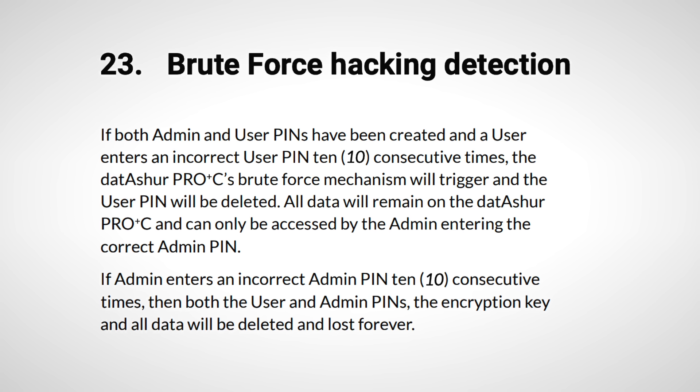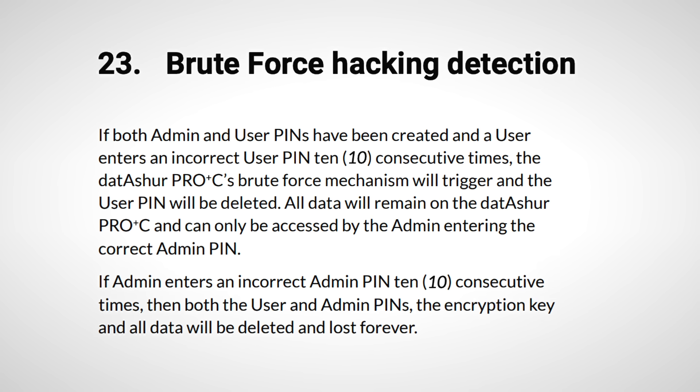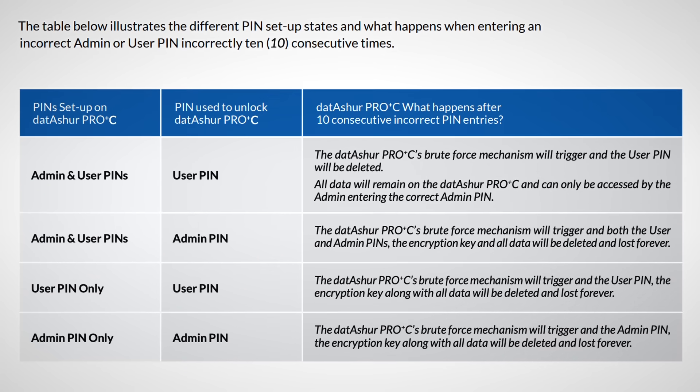Speaking of travel, there's an interesting feature: a self-destruct pin that you can set. If you ever need an emergency wipe of the drive, just enter that pin — it works like a distress pin — and it'll make the data irrecoverable.